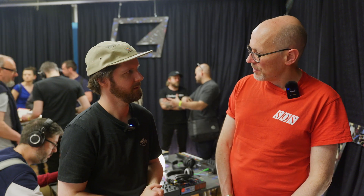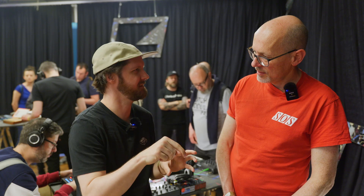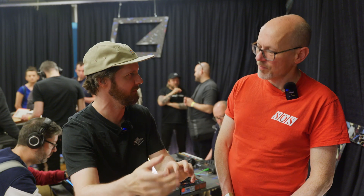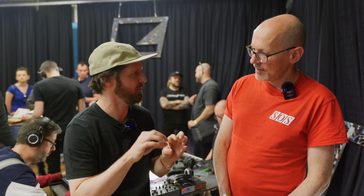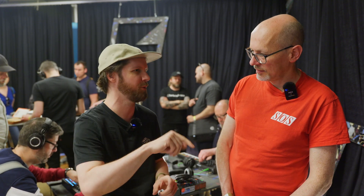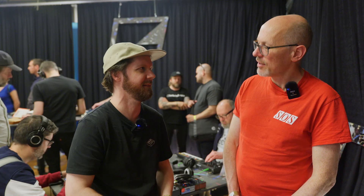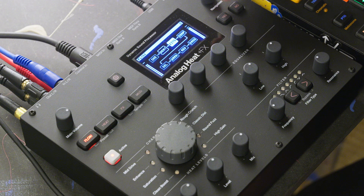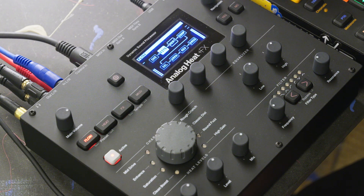And you can do that all from the front panel of the unit? Not from the front panel necessarily — you need to go to the effects page and then use some knobs to control it, but not all functions are available from the front panel knobs. However, everything is controllable via MIDI. We have CC numbers for every parameter. So if you were using it live, you could use a MIDI pedal board or something. Yeah, absolutely.